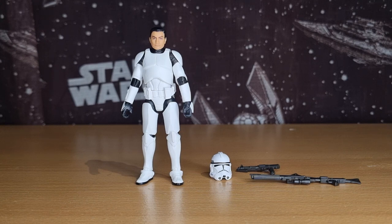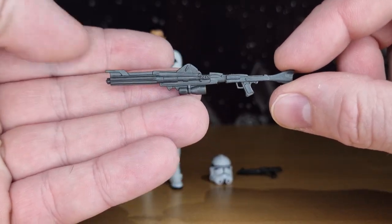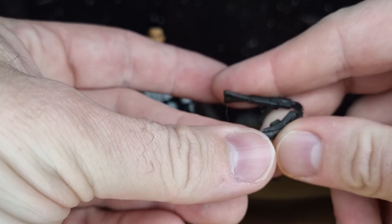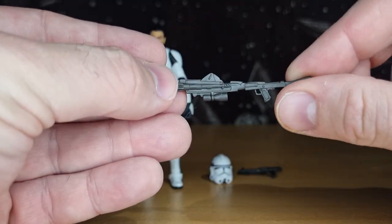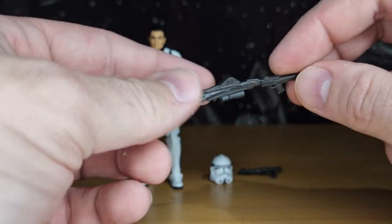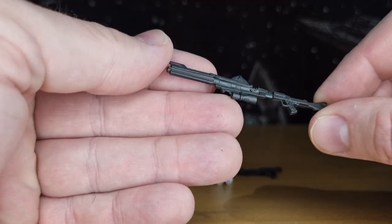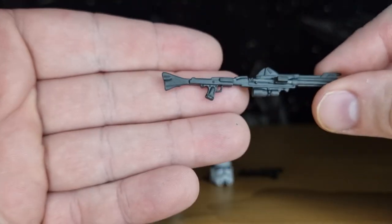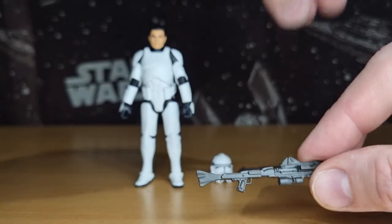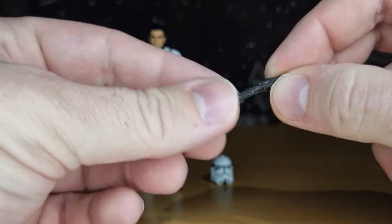Here is the Phase 2 Clone Trooper, based on the appearance in Andor but arguably just a nice opportunity to release a shiny Phase 2 clone. Accessory-wise, he comes with the blaster rifle here, which is a flexi soft piece of plastic as we've seen a lot of — that'll be going in the accessories box. I don't really care for that much. And we'll get the smaller blaster rifle here, which again is a real soft plastic.